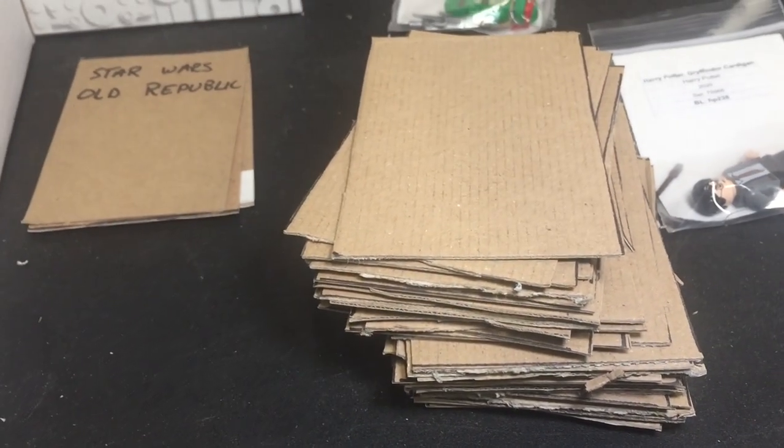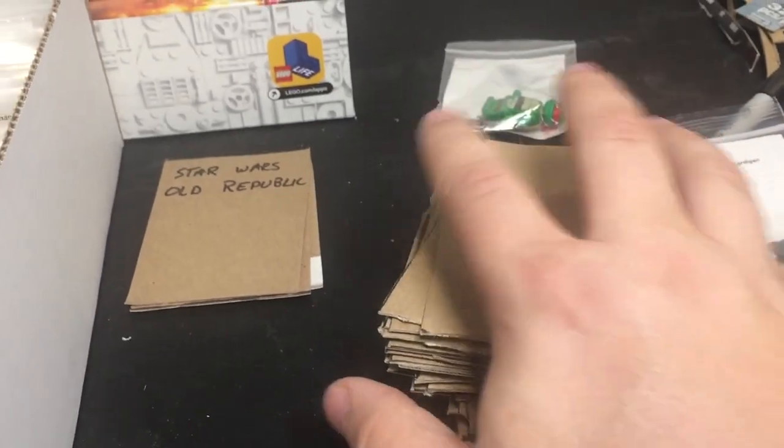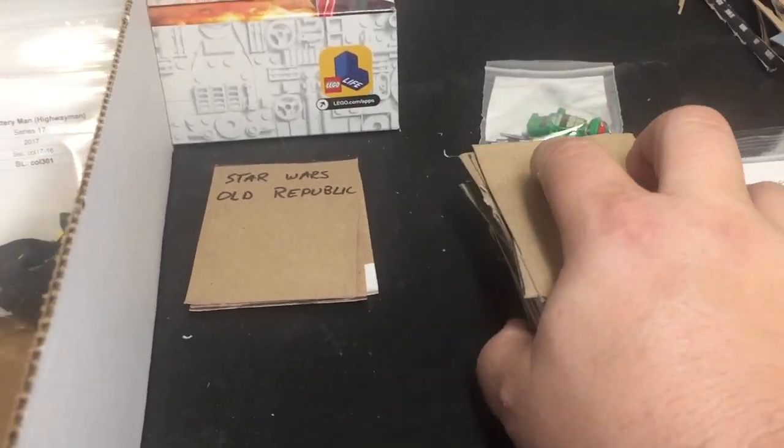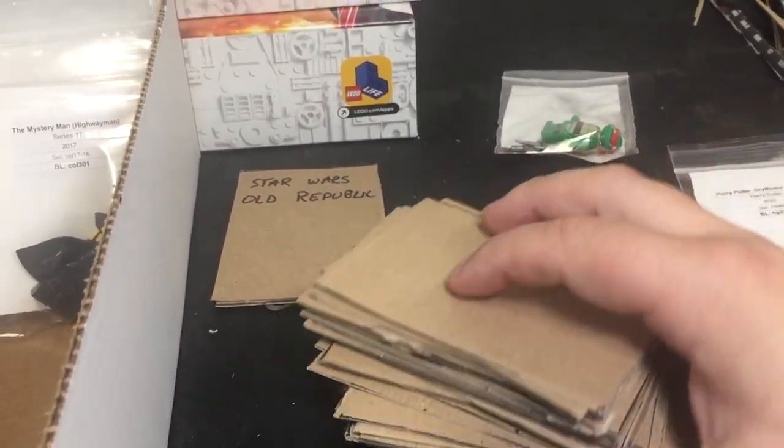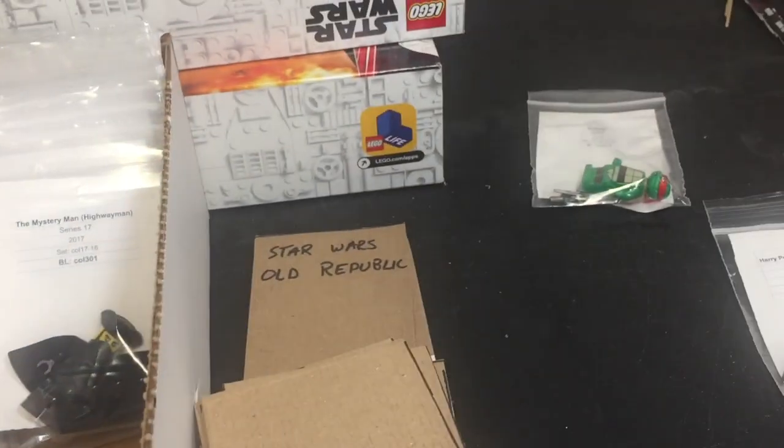From each box cover piece of cardboard, I was able to make eight dividers. Eight times five is 40 — so I've got 40 dividers here that I can start using. All these minifigures are uncategorized and don't have a divider yet, so I need to go through them.